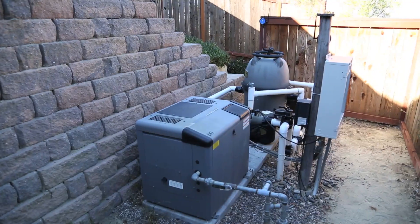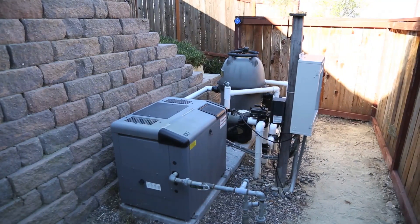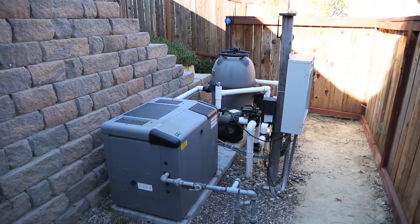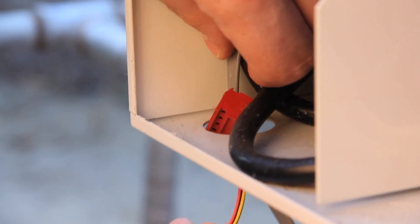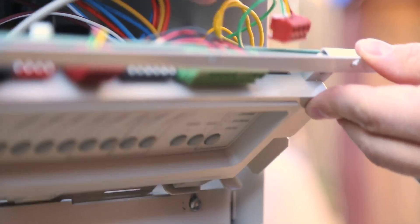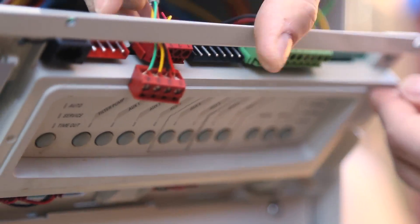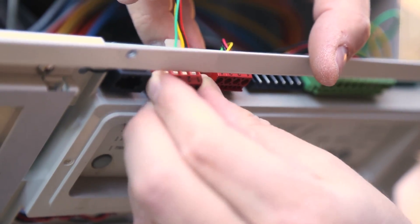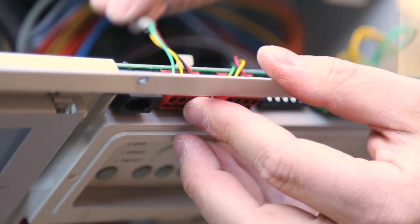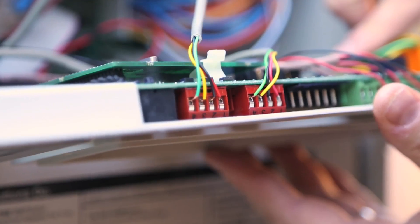The web connect device should be mounted at least 6 feet off the ground and 10 feet away from any brush type motors such as an air blower. The wires must be run through the low-voltage raceway located on the left side of the power center. Securely fasten the wires from the web connect device into the red 4-pin connector on the main PCB, then verify the wires are attached properly: one is red, two is black, three is yellow, four is green.